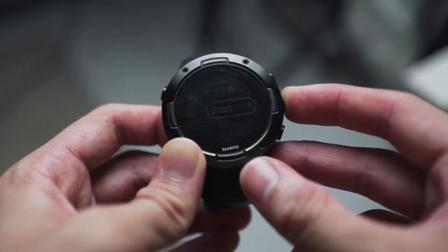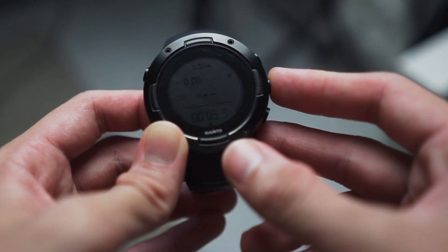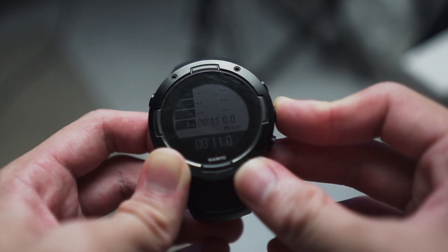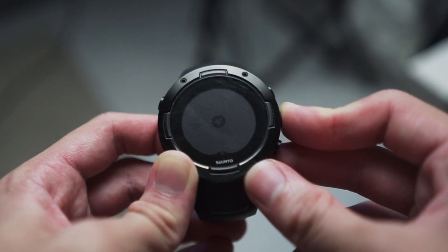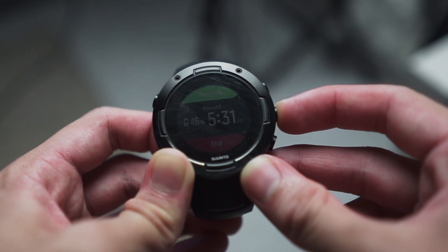Still on the subject of display: the data fields do not have labels, only icons, and the icons are very small. If I glance at my watch and see the number 5.00, I don't know whether it's a time or my pace. The text definitely needs to be bigger. Another quirk about the data fields is that when you pause your activity, the pause screen does not show your data fields — it only shows time of day, duration, and distance of the activity.